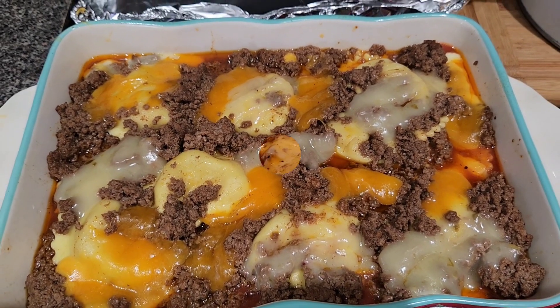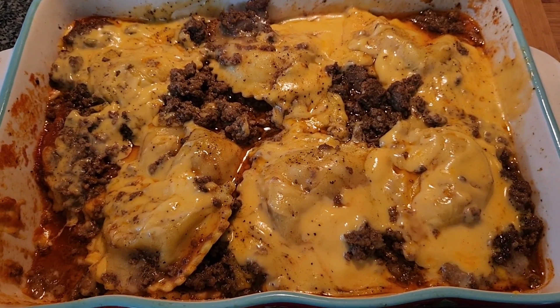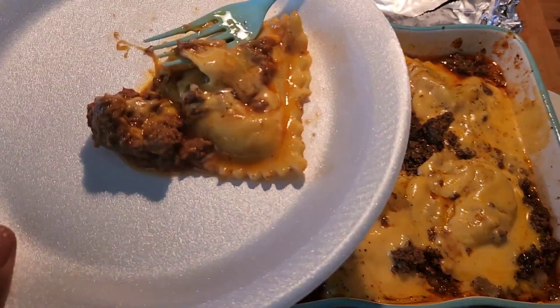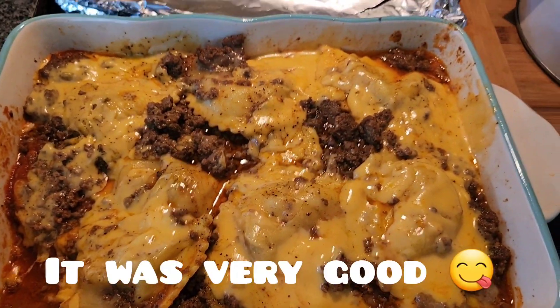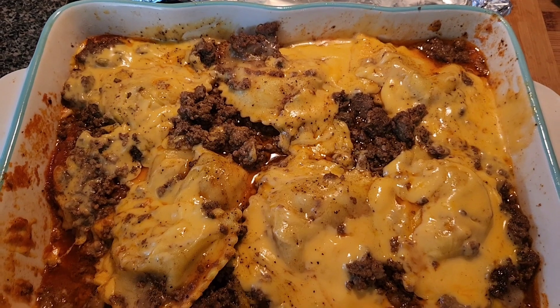Okay, beauties — here's the finished product after the second time around. My husband says it's good. I haven't tried it yet but I'm about to, so hopefully it's better than before.